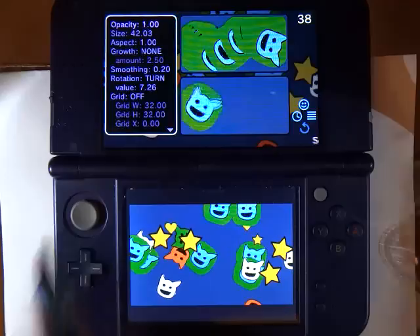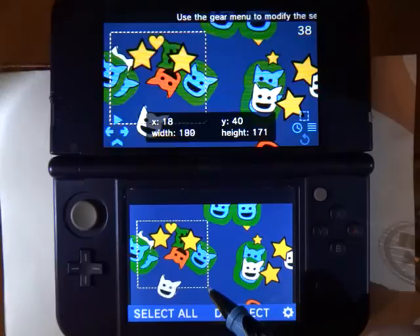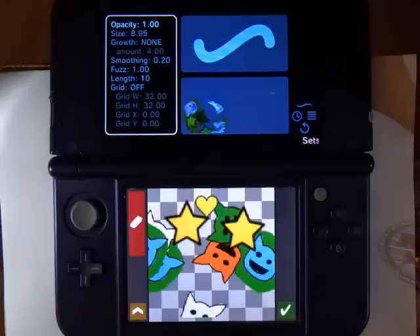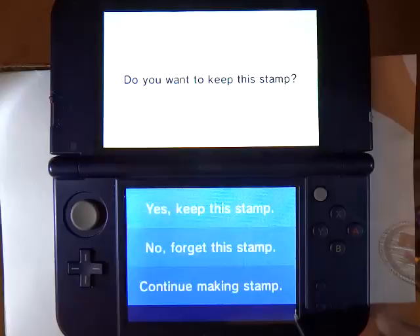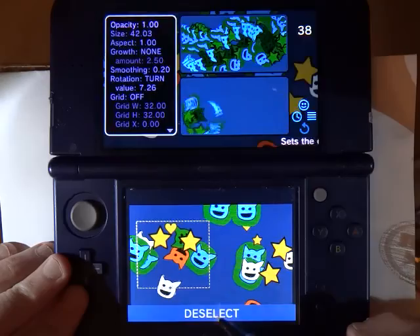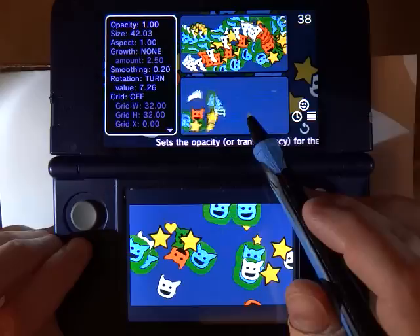Now let us take a look at one more thing, and that is making a stamp based on something you have cut from the screen. To do that, we are going to select the select tool. This lets us outline an area of the screen and then copy it or cut it into a clipboard. Then we go back to the stamp brush, hit the plus button, and say we want to make a new stamp from what is in the clipboard. Here we have a stamp that is all the stuff I just copied off the screen. We will keep this and call it mishmash. Now we have a stamp that is basically just all the stuff that I copied from the screen, and I can draw with that.